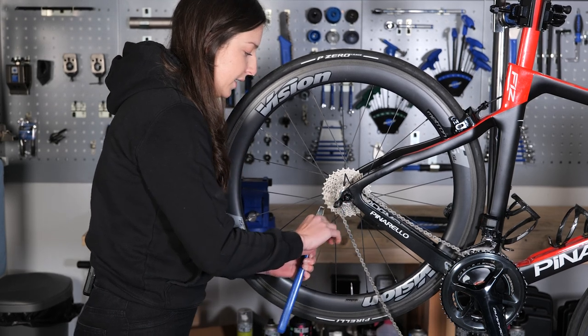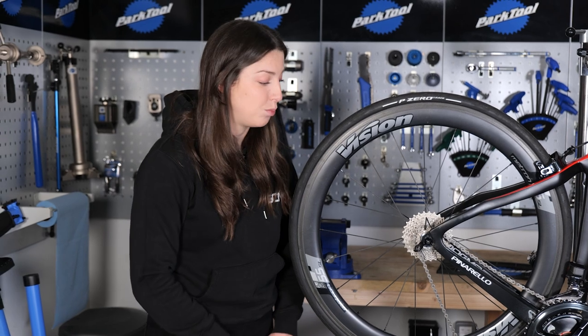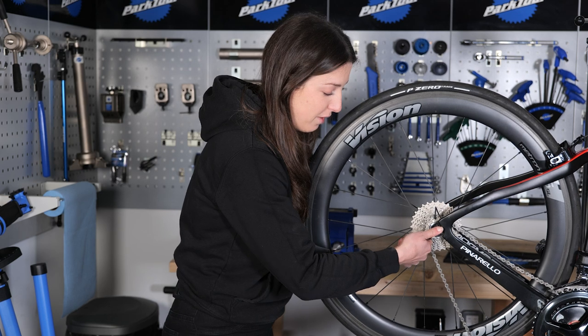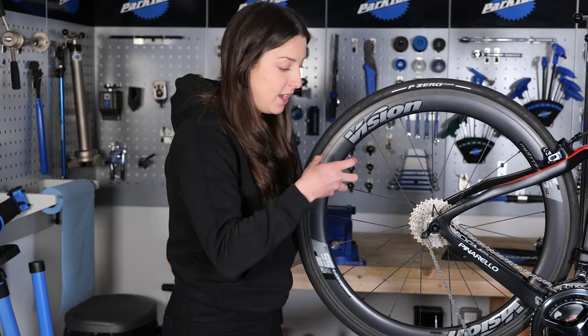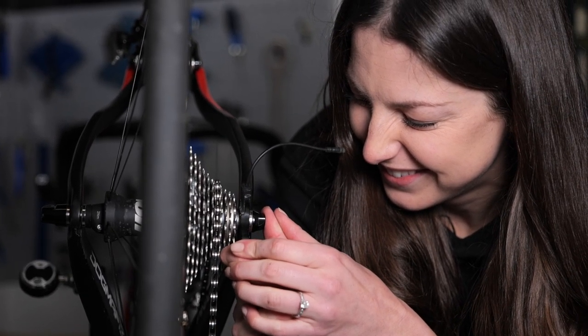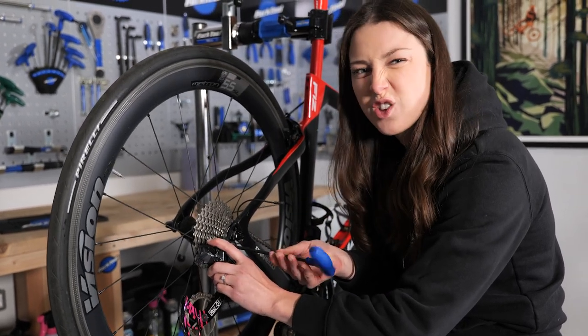But what if you haven't got one of these? What do you do if you're out on the bike and you crash and it's pretty badly bent? Well, you can essentially take it in your hands and just apply force with it. You could do that with your derailleur on, but make sure you hold the derailleur nice and tight and firmly and bend it because you don't want it to snap. And just be careful when screwing your derailleur back on not to cross-thread it.